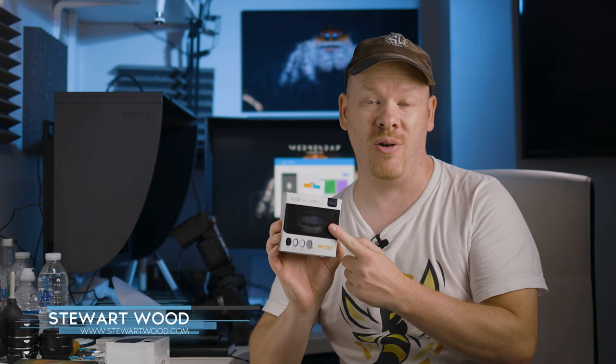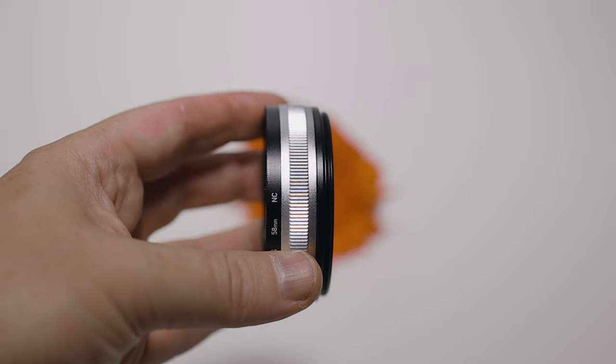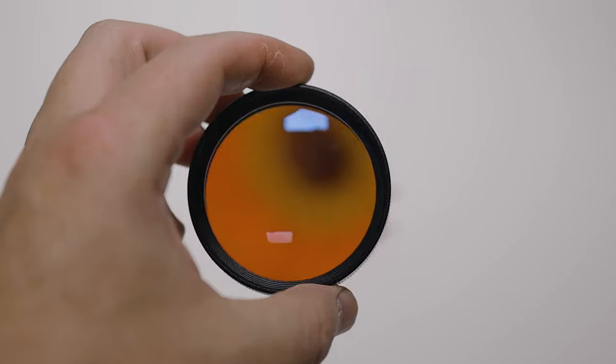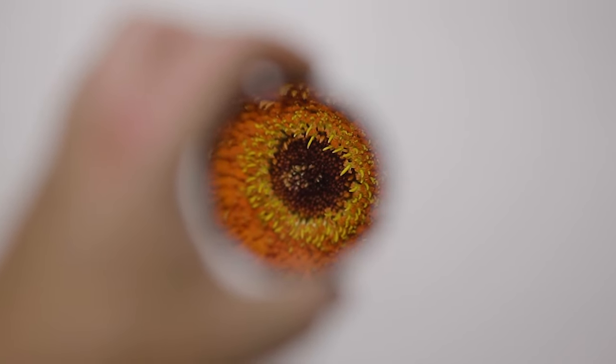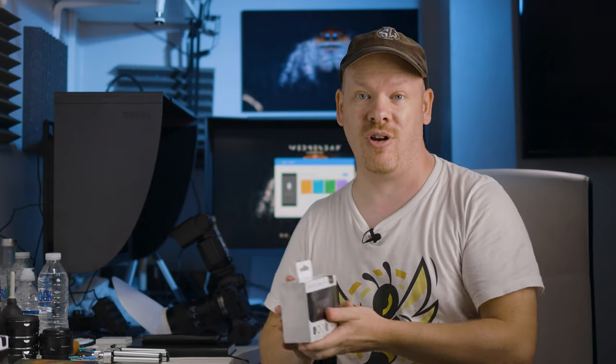Hello, my name is Stuart Wood and welcome to this video. We're going to be taking a look at the NISI 58mm close-up lens filter. This is basically a magnifying glass for your lens. NISI were kind enough to send me one of these to review, but they were also kind enough to send a second one which I can give away to my subscribers.